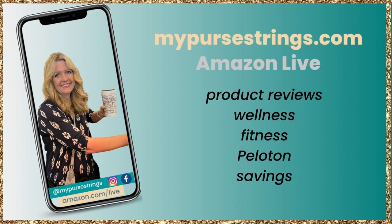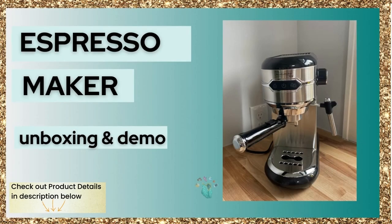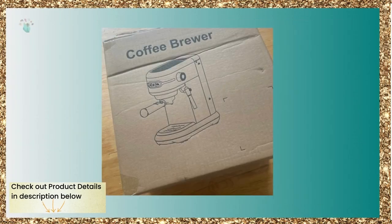Welcome to my YouTube channel. I'm a blogger, product reviewer, and Amazon live streamer. I write about wellness, fitness, Peloton, and savings. Don't forget to like this video if you find it helpful and hit that subscribe button. This product was sent to me for my review; all opinions are my own.